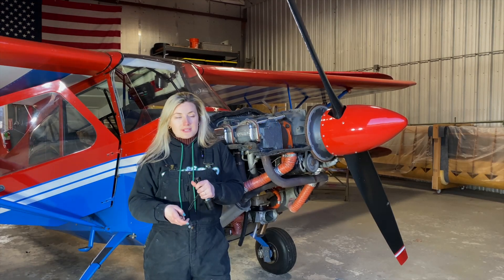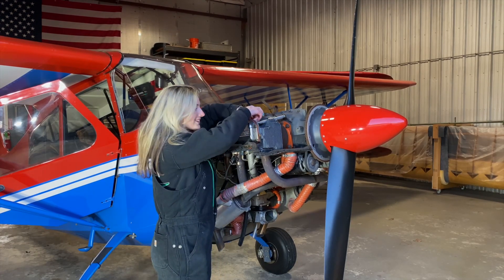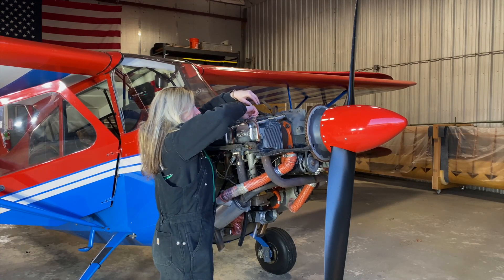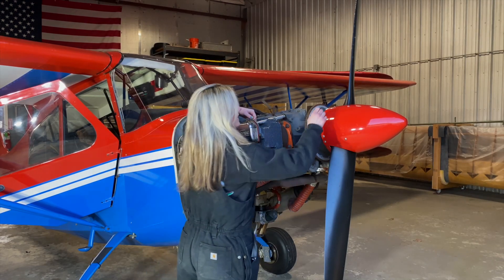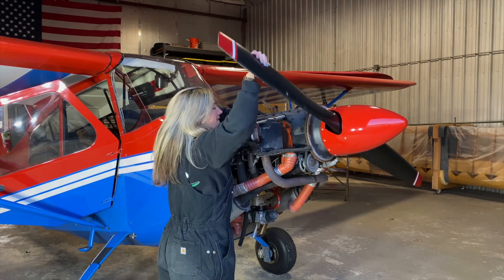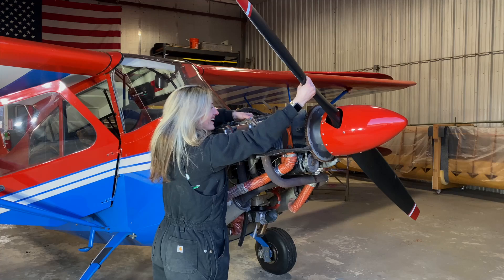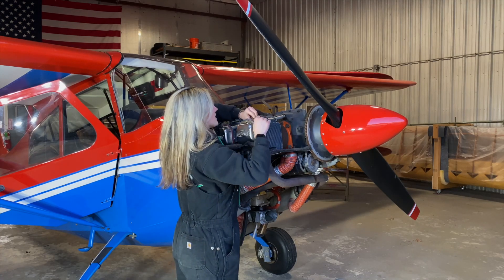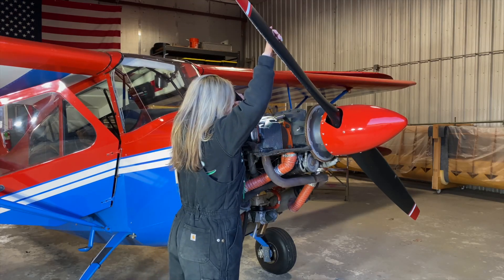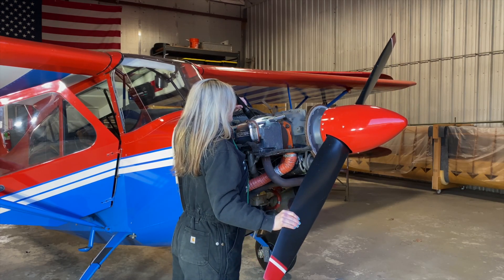First things first, we're going to find Top Dead Center. To do that we're going to thread this tool in first. If you have big thumbs you could do this by feel, but I'm going to put my thumb over the plug hole so I can feel and hear when it's on that cylinder's compression stroke. Now I know it's the compression stroke, so I'll take this out and dial it in using my flashlight — you can actually see as the piston comes up, it'll pause for a second, and you want to catch it right before it goes down again.